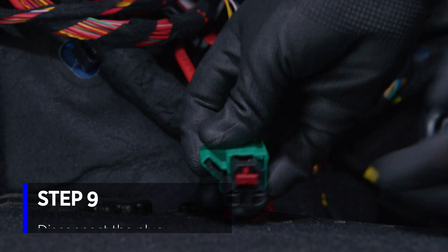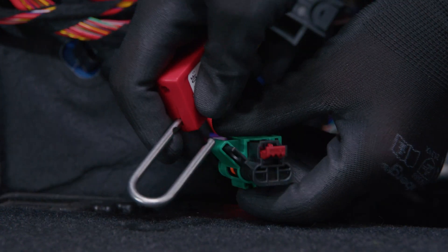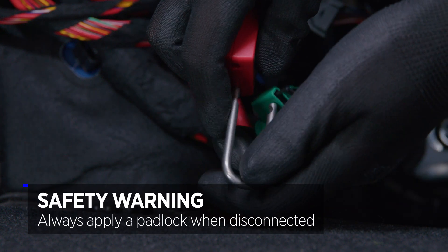To ensure no one can reconnect, we apply a padlock through the loop.